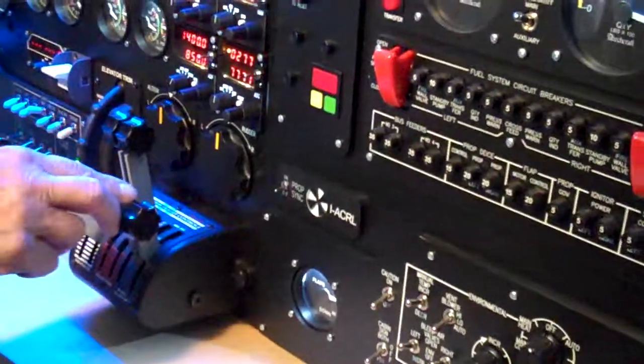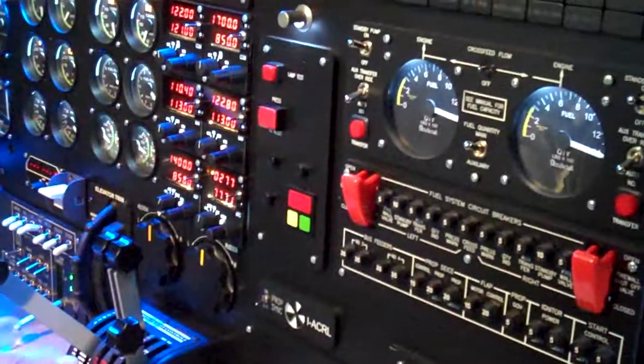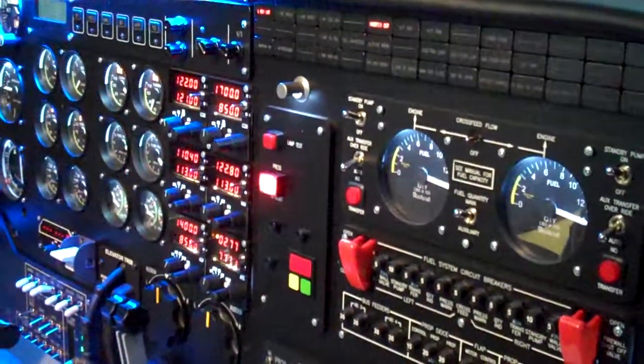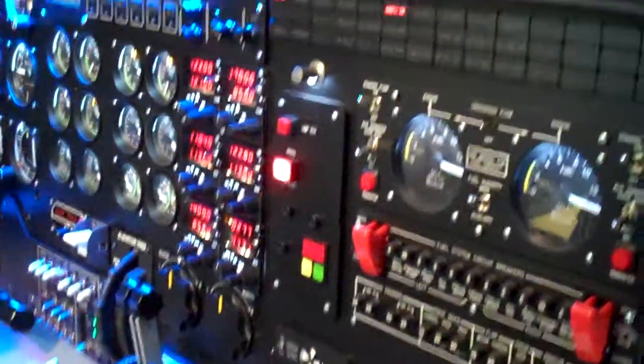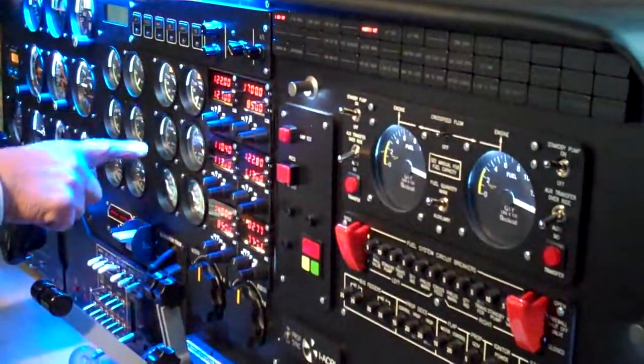We will shut down number one. Let the lever into fuel shut off. Generator's gone off. Number one's shutting down.